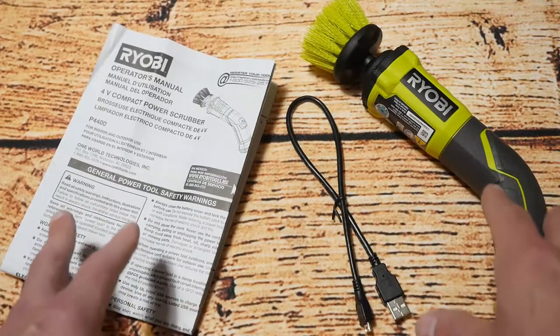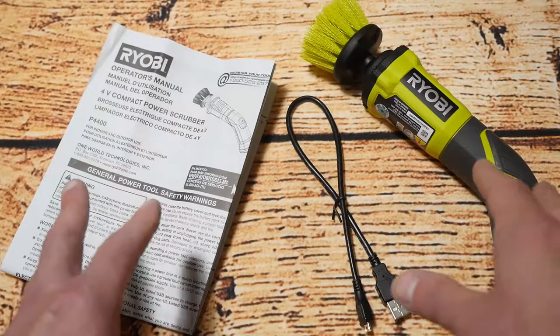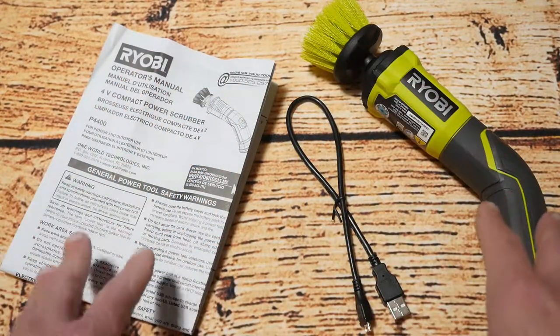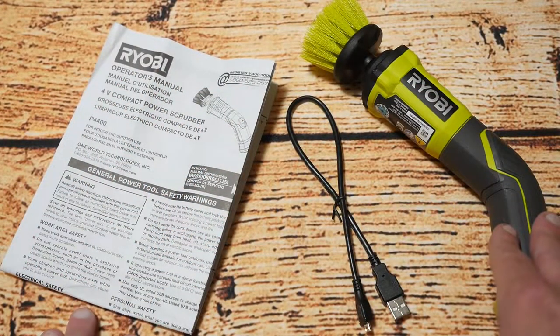As I said at the beginning of the video, I'm going to look at a couple of other Ryobi cleaning related products and they'll come down the track. As always, thanks for watching and please subscribe to my channel.